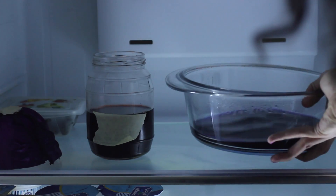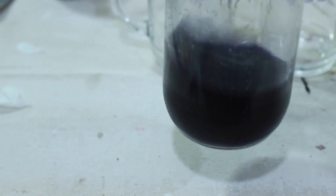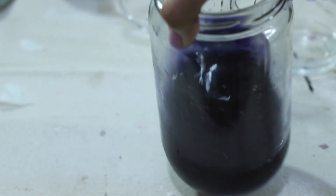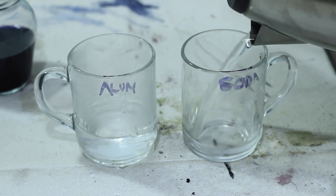The next day, I take my dye out, pour it into a jar and take it upstairs to the studio for the second part of this process. At this point it's a dark blue-purple. To turn this dye into a pigment, I have to precipitate it with a metallic salt. If you want to know more about how to do that, be sure to check my video which goes into depth about it.